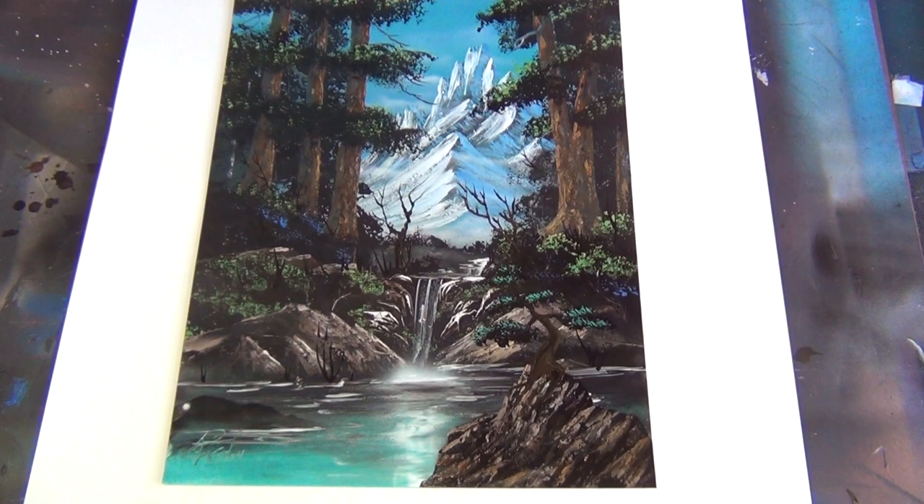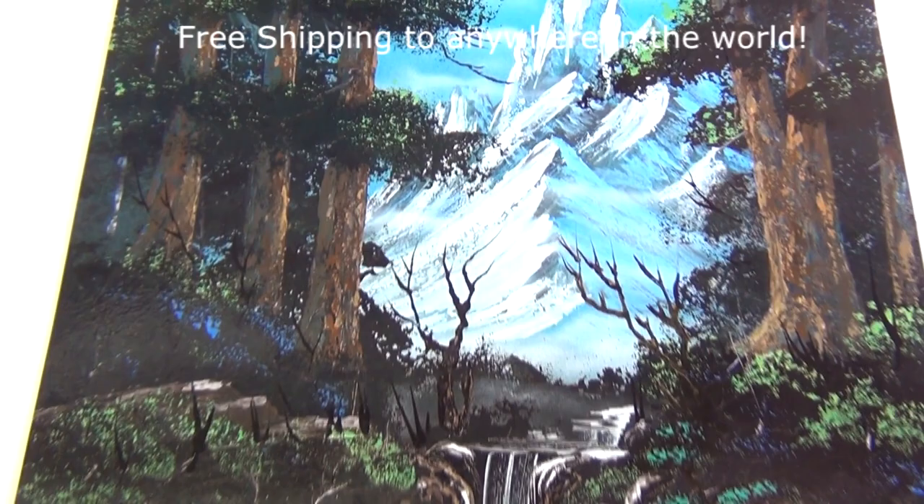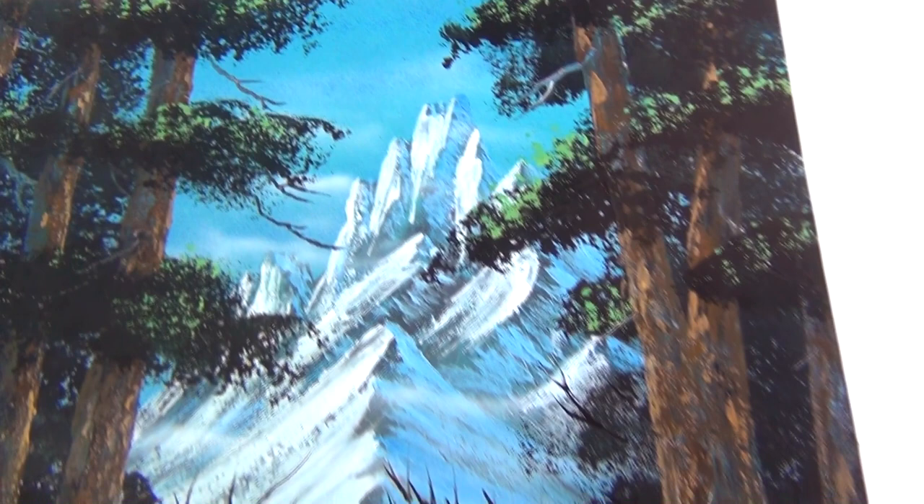Hey, what's up guys? It's Brandon McConnell. Just wanted to show you all this painting I did recently. It's for sale on my website for $99.99. It's a 14 inch by 18 inch spray paint on poster board paper.